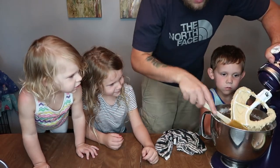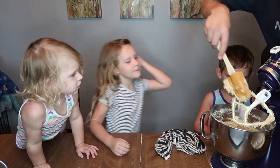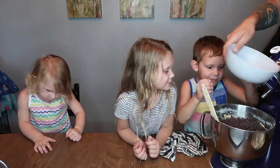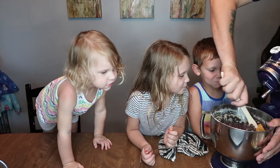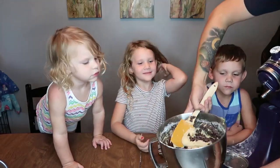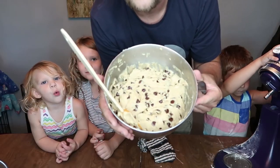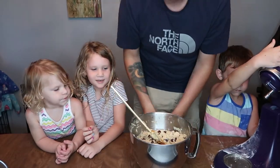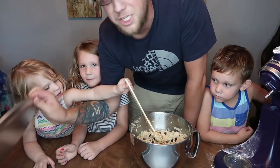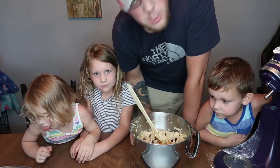With the flour mixed in, I'm going to scrape all the goodness off the beater and then add the bowl of chocolate chips. Look how many chocolate chips are in this bowl — you can't even see the dough! Let's get this mixed in and incorporated, and then we're going to prep the cookie shapes. Now that all the chocolate chips are incorporated, we have a lot of dough. We're going to spread some on a cookie sheet to make one giant cookie pizza.